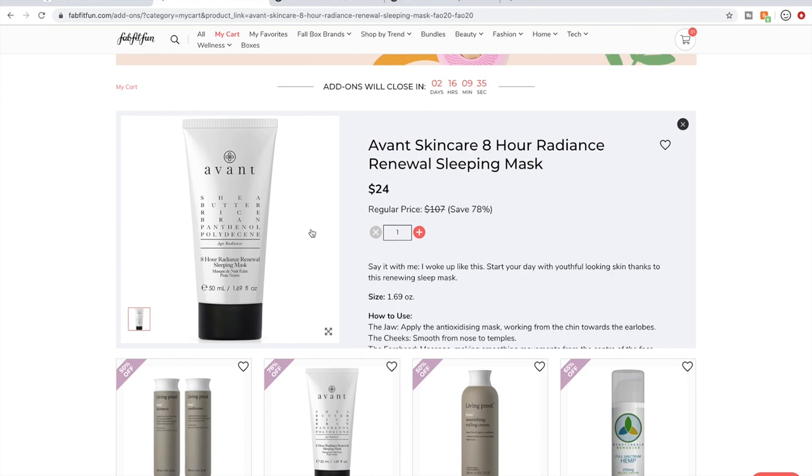The Avant skincare line — the whole line — I've been really happy to finally see people start talking about this. I guess they were in Glossy Box a lot; when I searched for them, I saw a lot of reviews from Glossy Box. I don't know if I'm going to get this, but it has really decent reviews — people are saying good things about the Avant line. It's very high-end and I will have very high standards if I do end up getting this sleeping mask.